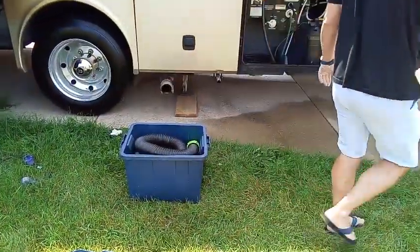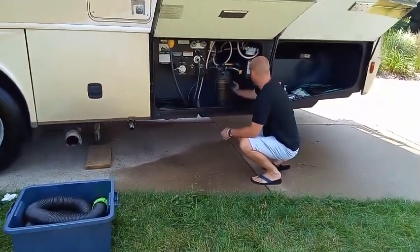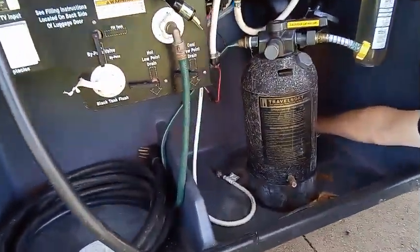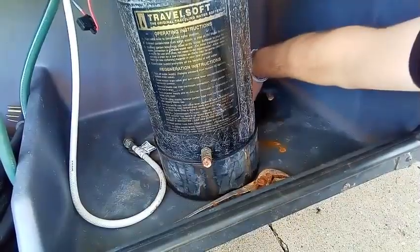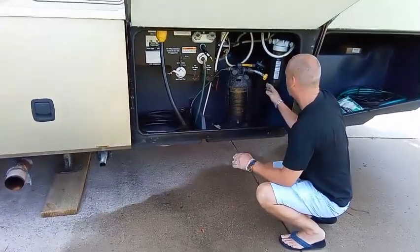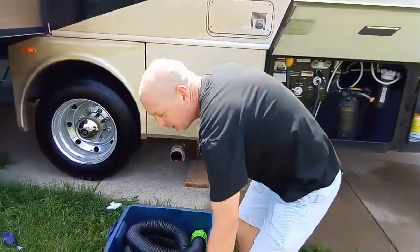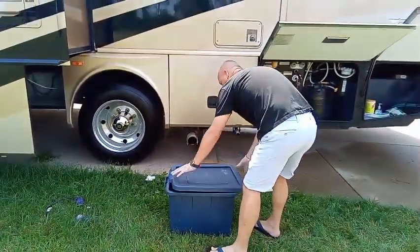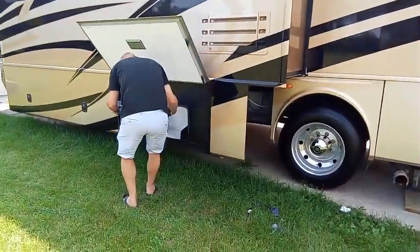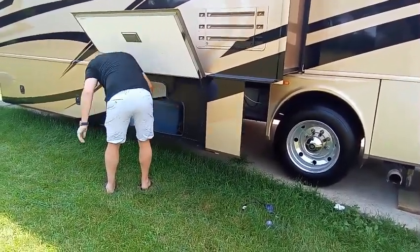Let's confirm there's nothing else to touch. We've got to put our drain cap back on and put our plug back in the hole down there — just like the other one, it keeps unpleasant stuff from coming up in here. We are secure: valves are closed, caps are on. The top goes on our bin, the bin gets put away, and that's all there is to it.